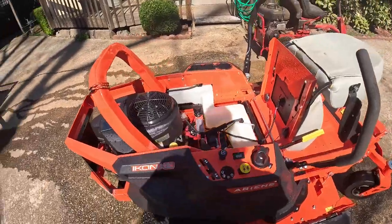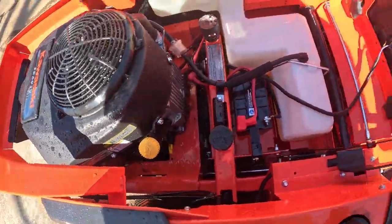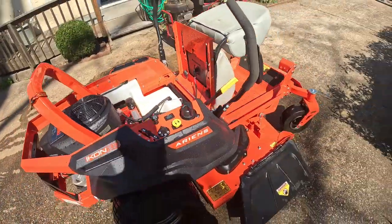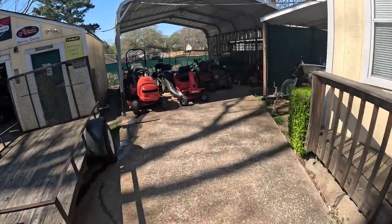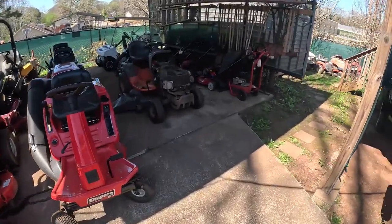Alright boys, there she is — all nice and pretty, cleaned up, got all that nasty goo out of there. Nice and clean. That is a service on an Ariens Icon XD. Appreciate you guys watching the video. I will see you on the next one. I'm gonna start doing more videos — like I said, I am now full-time in this shop and this shop is busy. I've got more stuff to do than I can count. Y'all be real good.